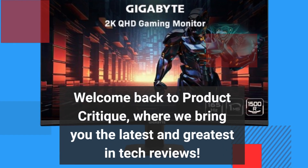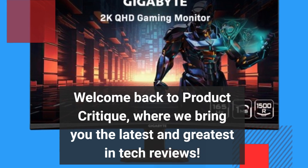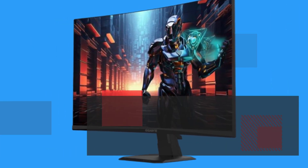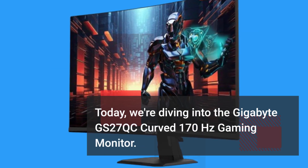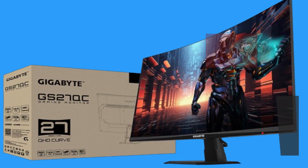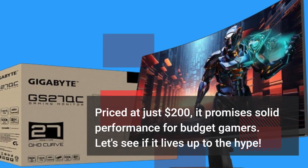Welcome back to Product Critique, where we bring you the latest and greatest in tech reviews. Today, we're diving into the Gigabyte GS27QC curved 170Hz gaming monitor. Priced at just $200, it promises solid performance for budget gamers. Let's see if it lives up to the hype.